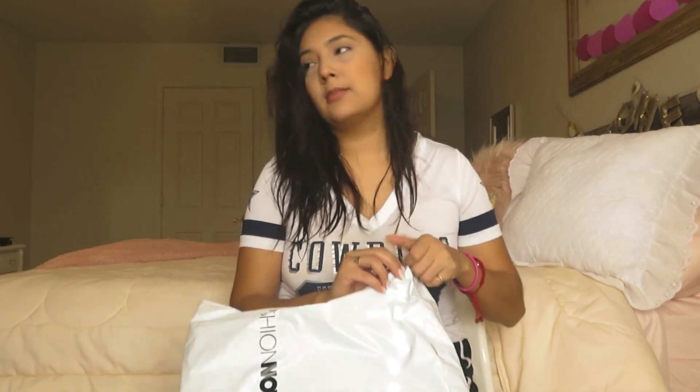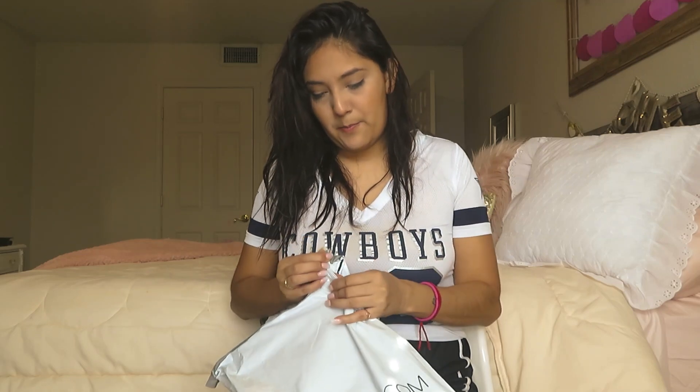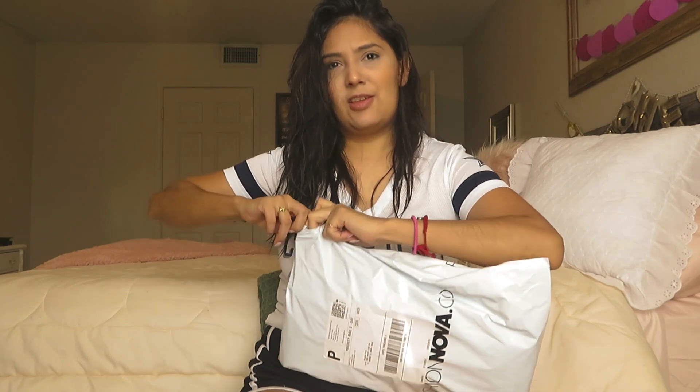I'm using natural lighting and regular lighting so the video looks a little better. I just put something underneath my eyes so if it looks too white, I'm sorry. My hair is still wet because I just took a shower, but I wanted to open this and do it at the same time so you can see what I'm seeing.